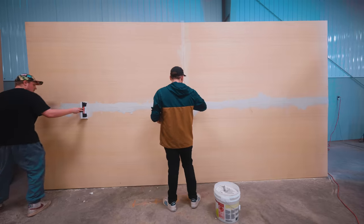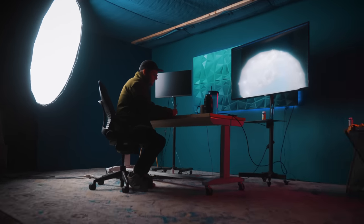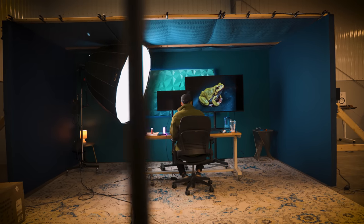We have built the set, painted it, and put some cool sound blankets on the roof — and now that all of that is done, it's too short. These are 8-foot walls. I should have made them 10-foot walls from the beginning. It's going to vastly limit the shots we can do without it looking like a blatant set. So we are going to build 2-foot extension additions and turn this 8-foot set into a 10-foot set. We're learning — we learn every day.